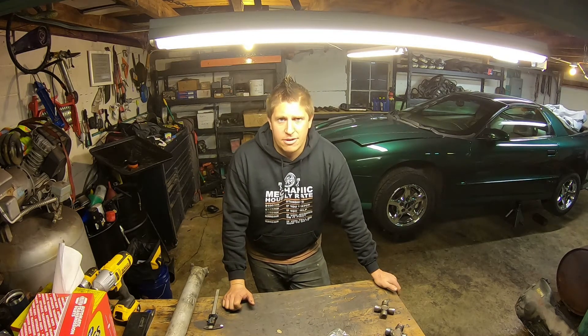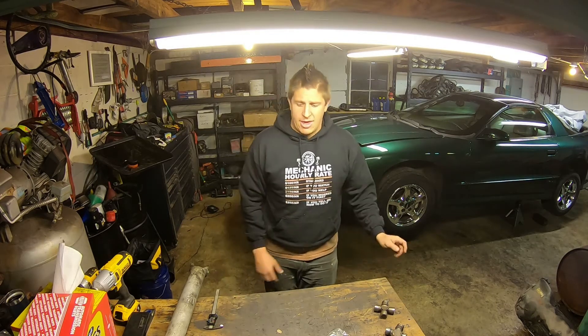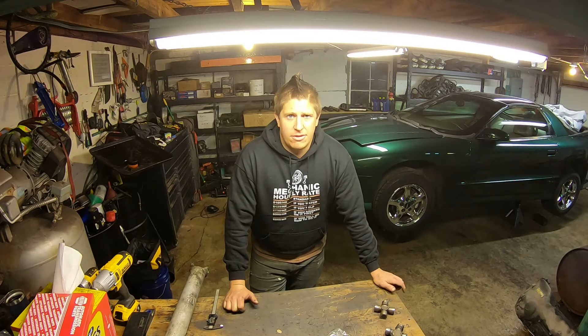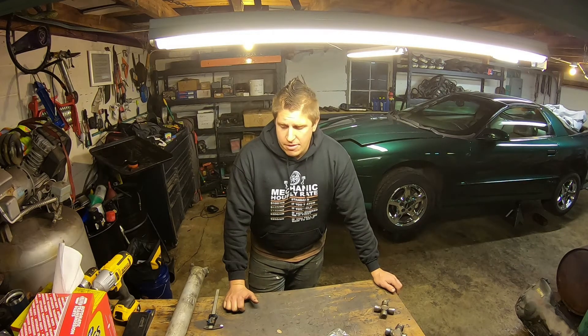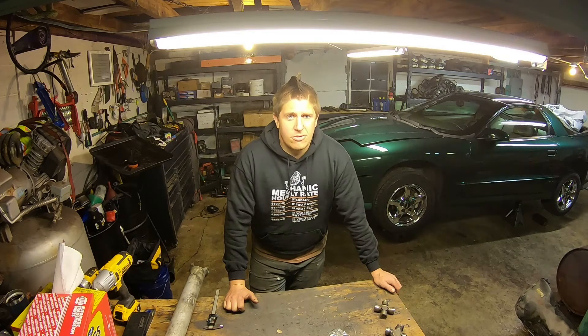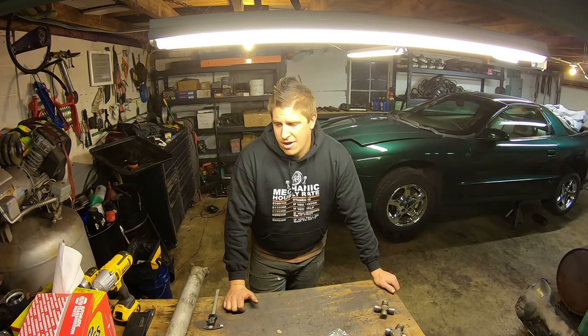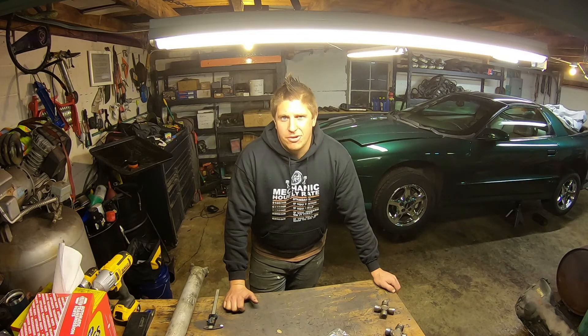Then use Google and the internet to find a part number for the exact joint you need for your application. I hope this helps — this is something I get asked often. When I needed these joints myself, I went to the local auto parts store and they had no clue. Knowing how to measure these and find the part numbers yourself is a useful skill, especially when you're building custom applications and putting parts together that were never together from the factory. Thanks for watching, and we'll see you next time.